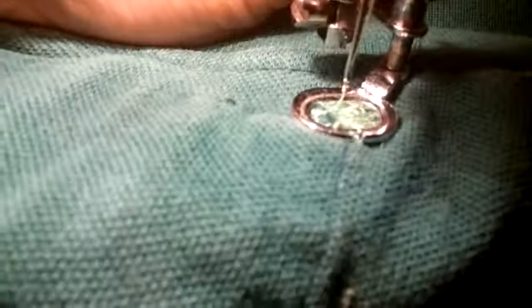The thread performed well using a darning foot to repair a small hole in a shirt. Although the dark green would have been a better color match, I like the look of the contrasting color thread for the patch.